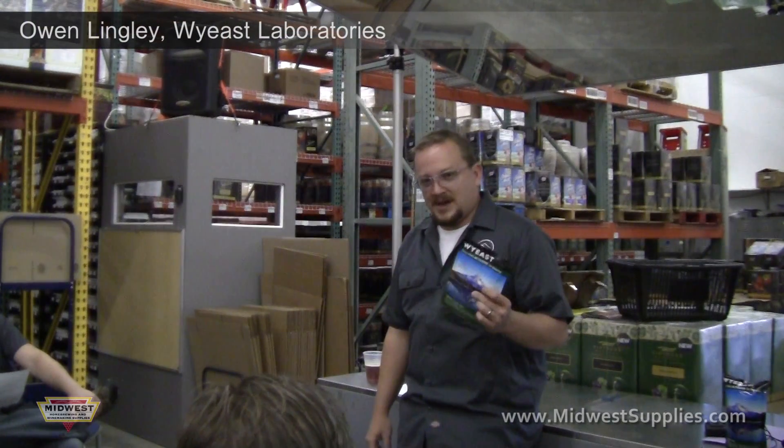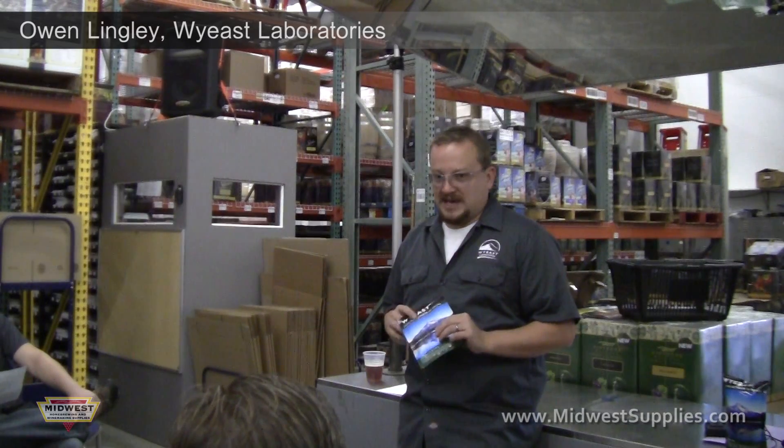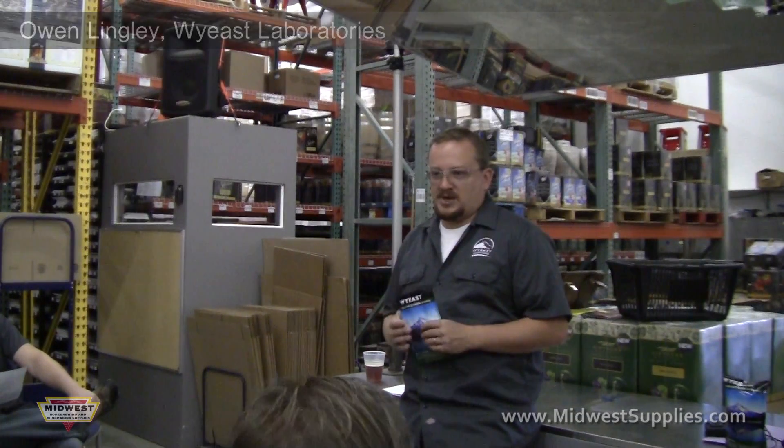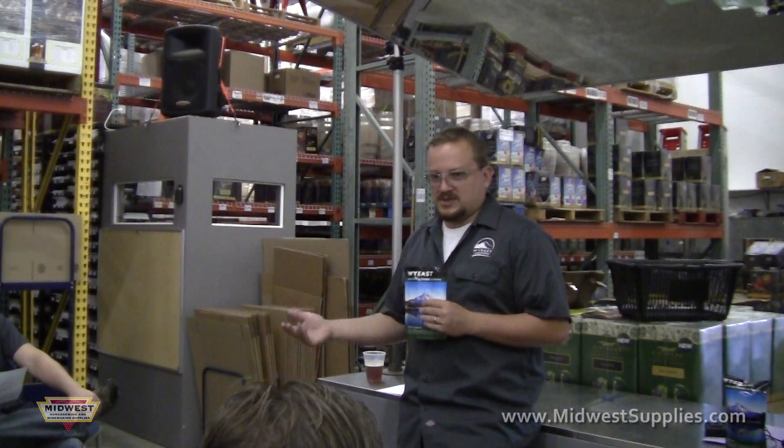This is the activator pack — basically what we do for our retail side of things. This is the same yeast if a local brewery is ordering around the same day as you. We grow all of our yeast up and we don't differentiate our yeast, our production process, or any of our QC steps for home brew or commercial.